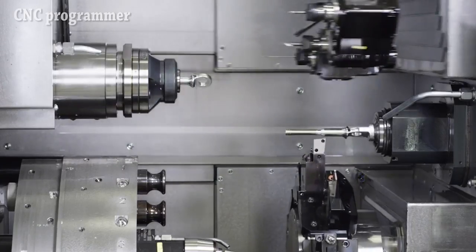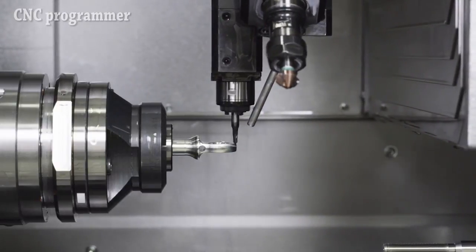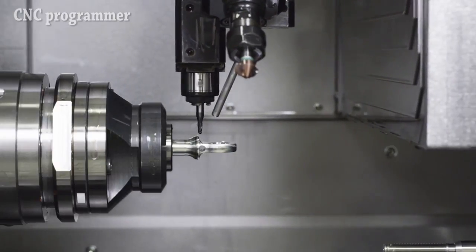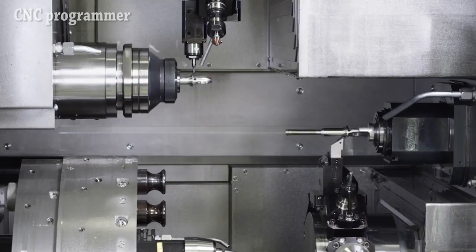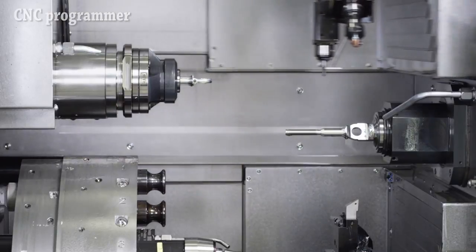A workpiece gripper station can unload a workpiece from the counter spindle while the next part can be machined with two tools at the main spindle. The headstock's Z-travel lets the machine be used for sliding or fixed headstock turning in less than 15 minutes.